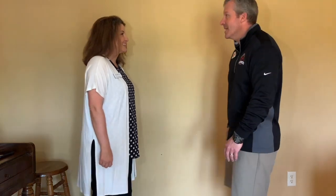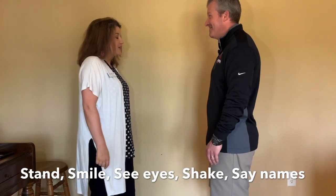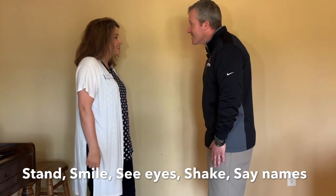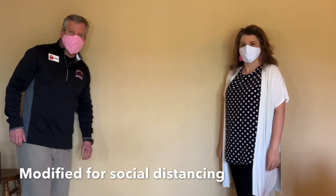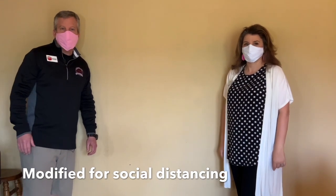Here it is from the top — we're going to introduce ourselves to each other. 'Hello, my name is Coach Ham.' 'Hi Coach Ham, my name is Mrs. Coach Ham.' 'Mrs. Coach Ham, it is great to meet you.' 'It's nice to meet you too.'